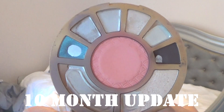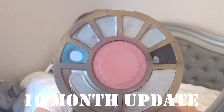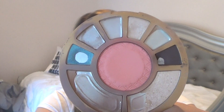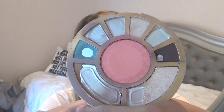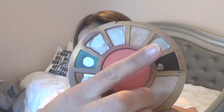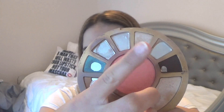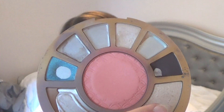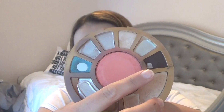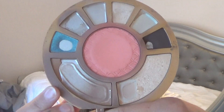This is currently where I'm at with this palette. As you can see, the biggest change is probably this pink shade — I have a small sliver left on it. What I've been mainly doing is using this pink shade all over the lid, then putting a light layer of this yellow shade. There's a small dip forming over there, and then this dark brown shade I will still use on my outer corner.